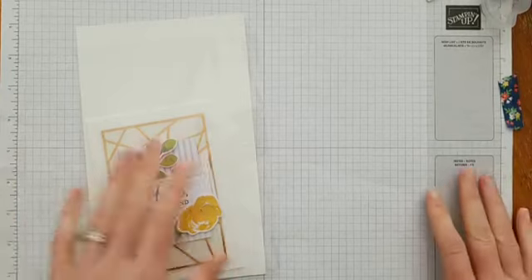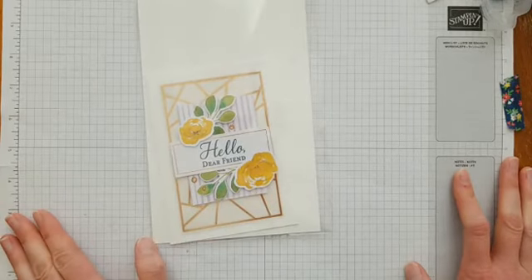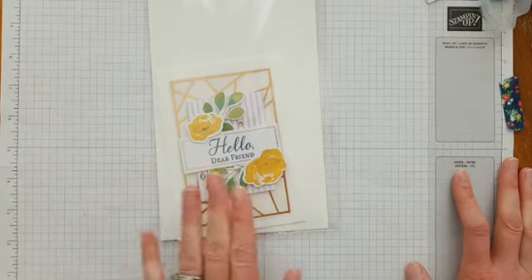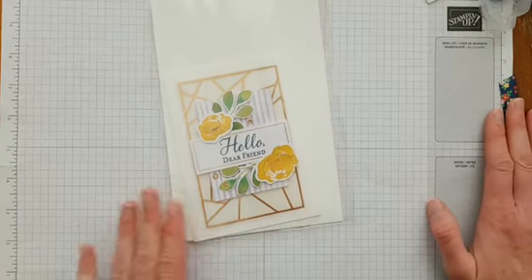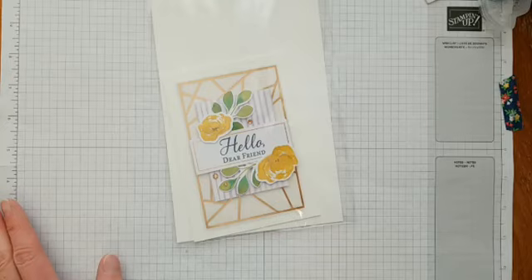Welcome to Creative Chelsea! This is a Facebook Live video and we're going to be doing an alternative card to the Hello Dear Friend all-inclusive kit. If you're here go ahead and comment, and if you're watching the replay on Facebook or YouTube you're welcome to comment too. Let me know you're here and if you have any questions you can ask those in the comments.